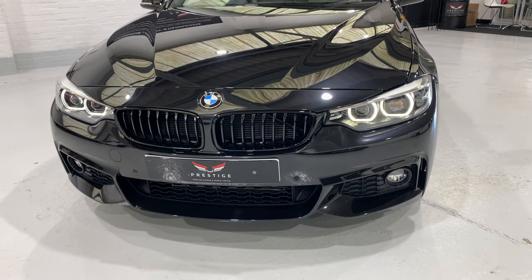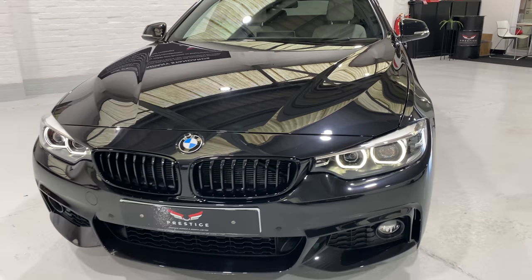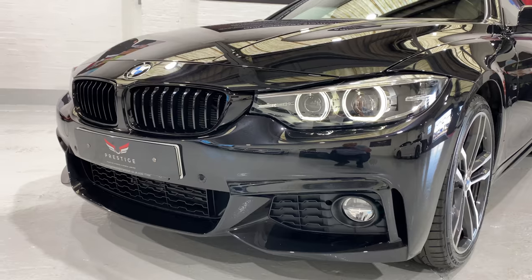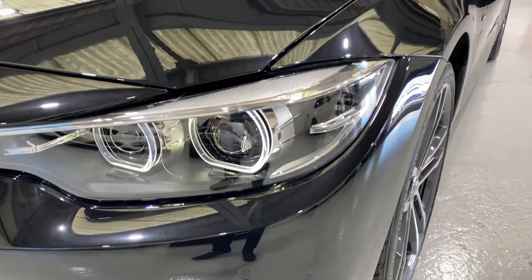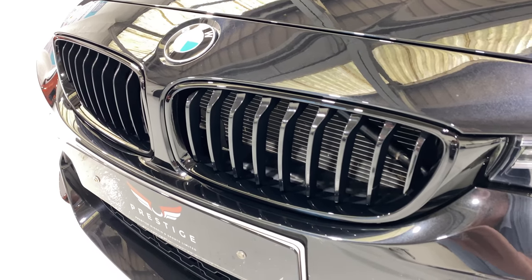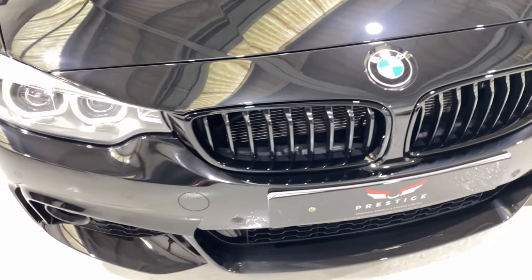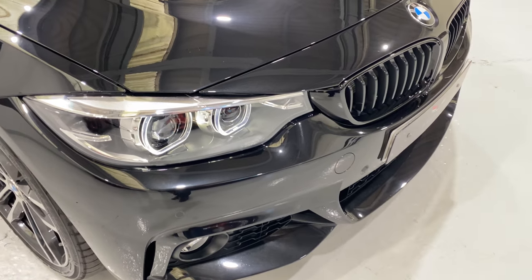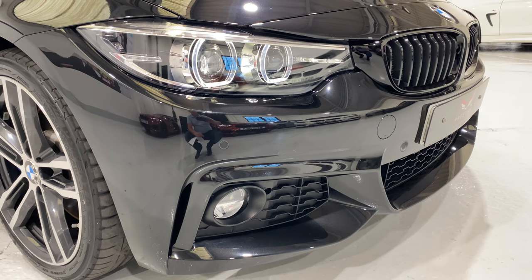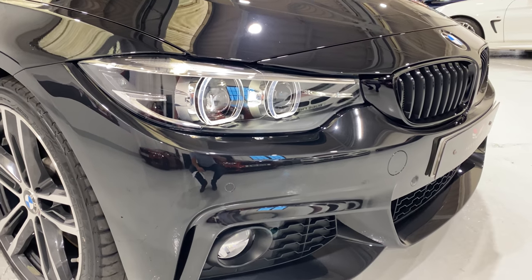We've got LED lights at the front, front and rear parking sensors, and front fog lights. There's very little in the way of stone chips at the front. Coming in close, we've got these nice black gloss M Performance grills — genuine BMW ones. They're a lot more expensive than the cheaper ones you can buy online, but they fit a lot nicer as well.